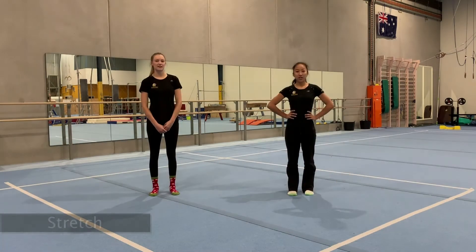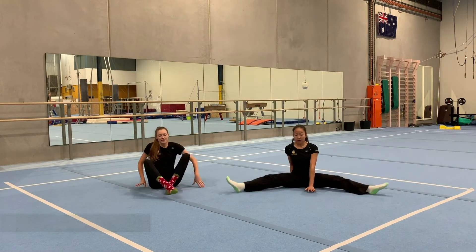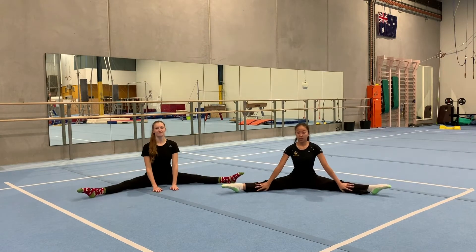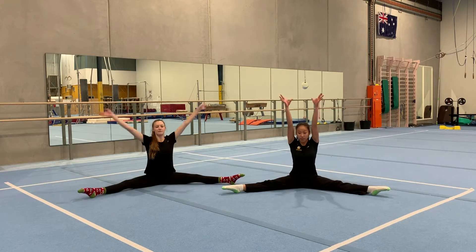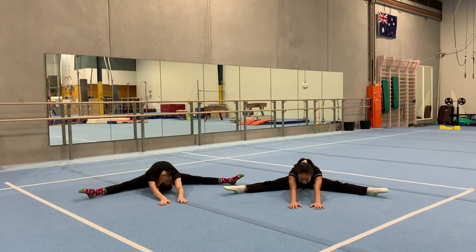Now we're going to do our stretch. We're going to start off with a straddle, so we're going to get down into straddle — legs up straight and point your toes. You're going to put your arms up and touch your tummy to the floor. We're going to hold that for five, four, three, two, one.